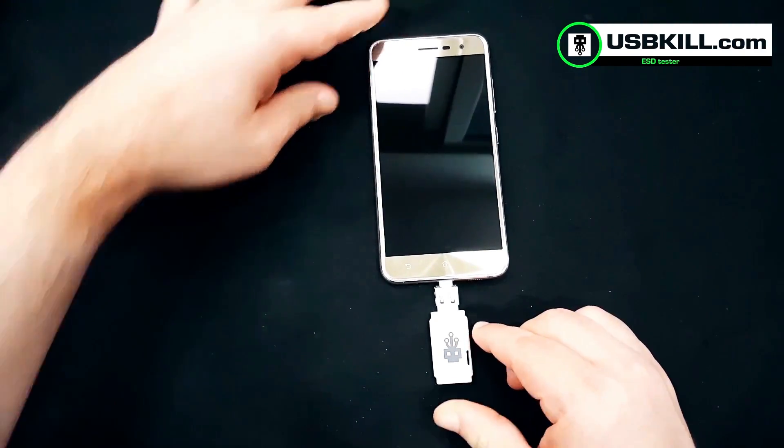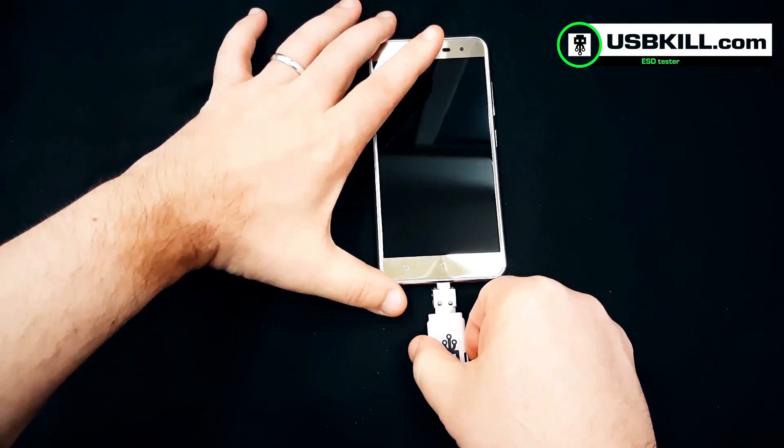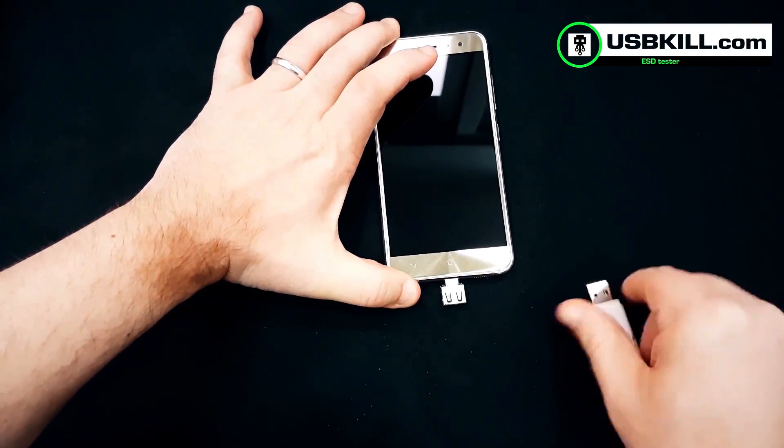As you can see, the ASUS ZenFone 3 is definitely not protected against USB power surge attacks.